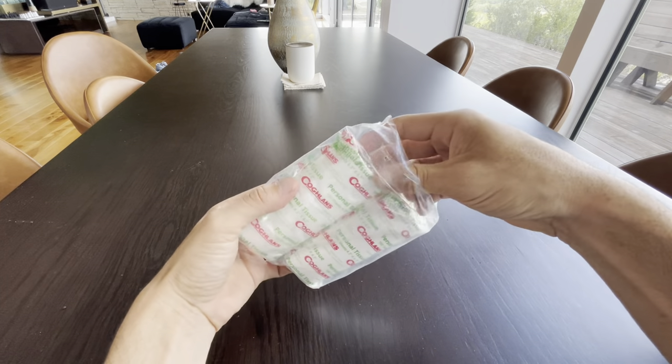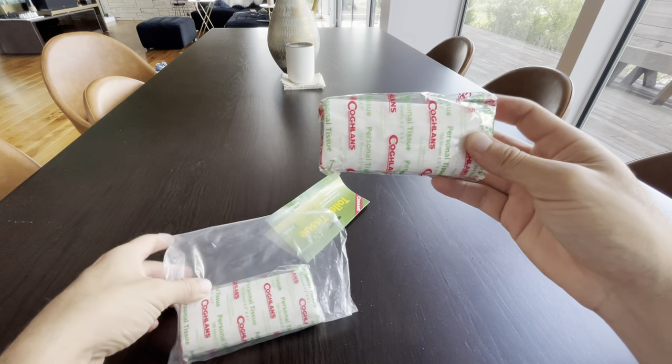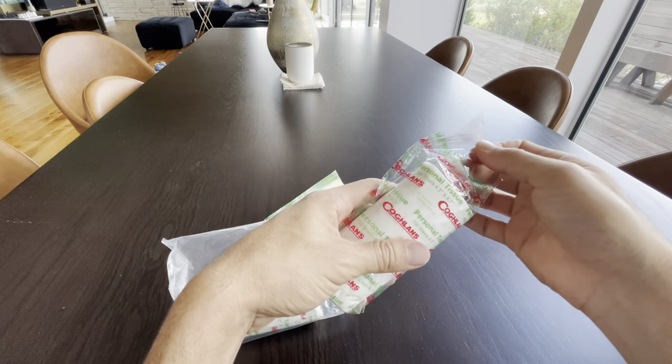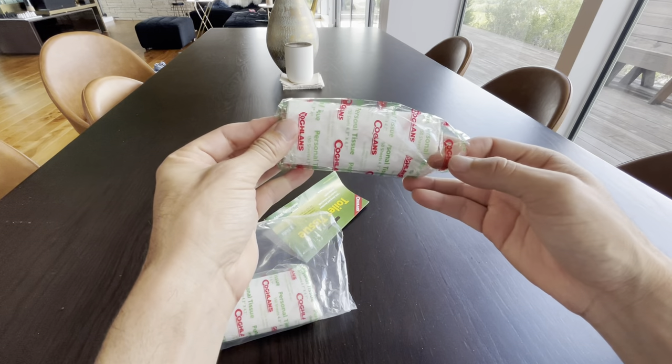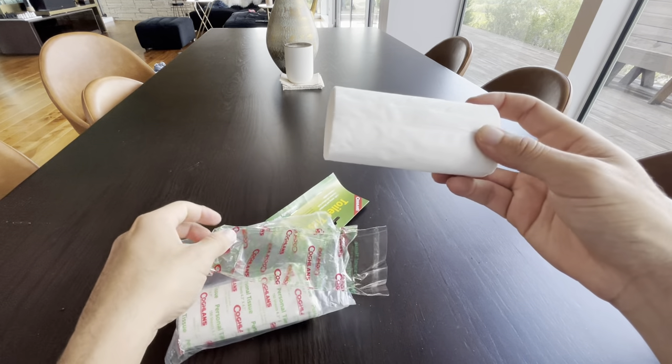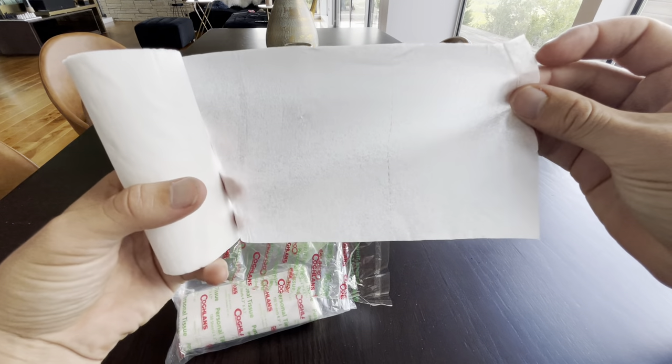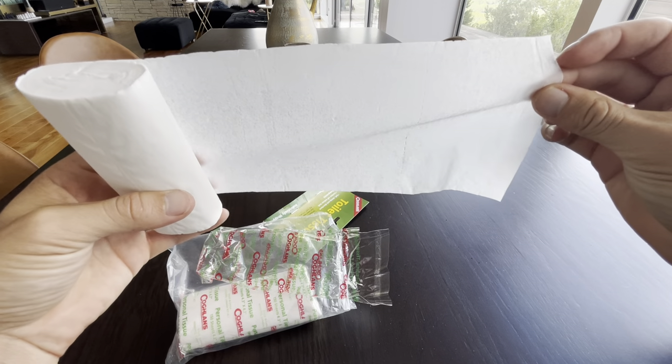It's not gonna be as nice as regular toilet paper, but the whole reason you're doing this is to protect the environment. This is toilet paper that is safe to basically decompose, so you can put it in the ground. Here's what it looks like — you can see through it, it is clear.